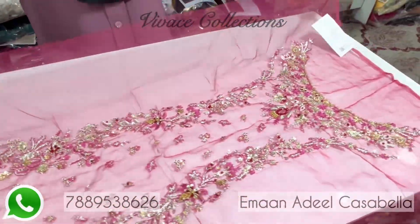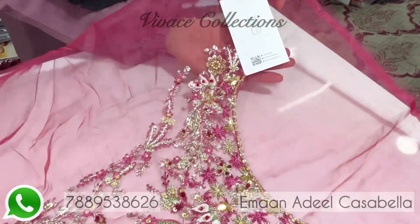Hello by Iman Adi. Embroidered Organza for the front panel.